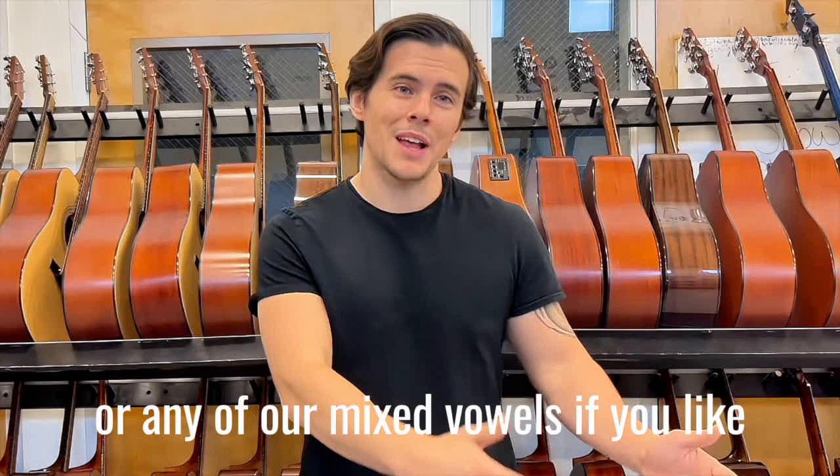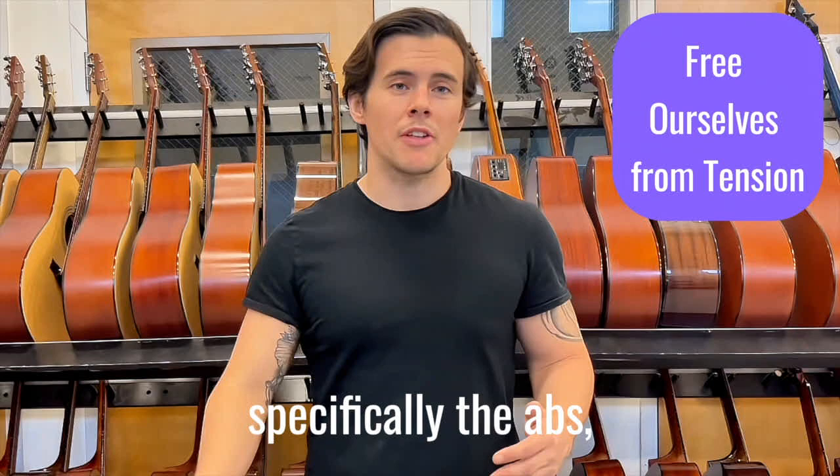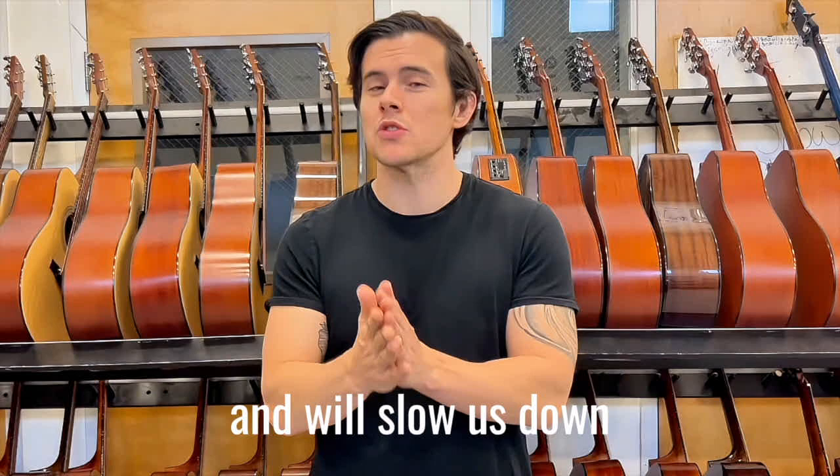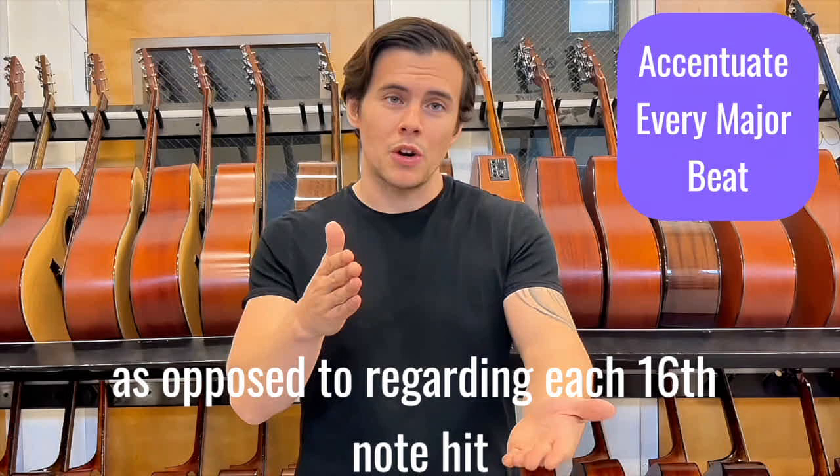Going down our checklist: number one, we want to make sure that we are freeing ourselves of tension, specifically in the abs, neck, jaw, tongue, and lips. After that, we want to keep the airflow consistent. Of course, we want to keep our voice light and agile — put in too much weight and we'll constrict and slow ourselves down. And as mentioned, we want to extenuate every major beat as opposed to regarding each sixteenth note hit.